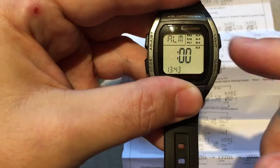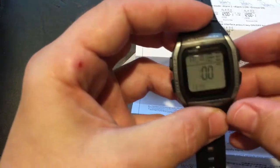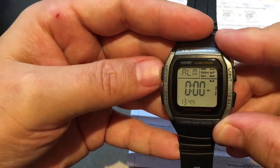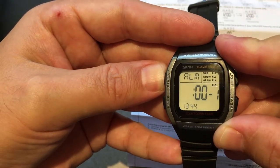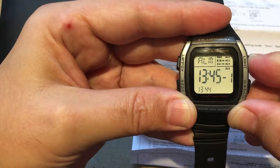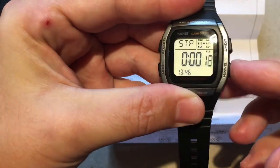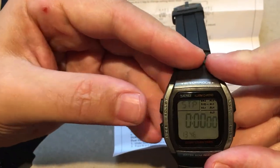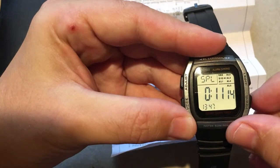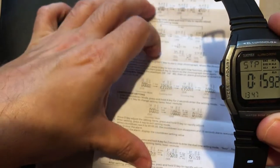There's also a snooze function — SNZ. When in alarm mode, press button D to get to this option. There's also a signal or SIG option — if you turn that on, you'll get an hourly chime, which is basically just a beep-beep sound. To set the first alarm, press and hold A for two seconds, then B and C cycle through the hours. For the chronograph mode, go to stopwatch: button C starts and stops, and button A resets. When running, press A to go to split, then press A again to stop — you can record two split times.